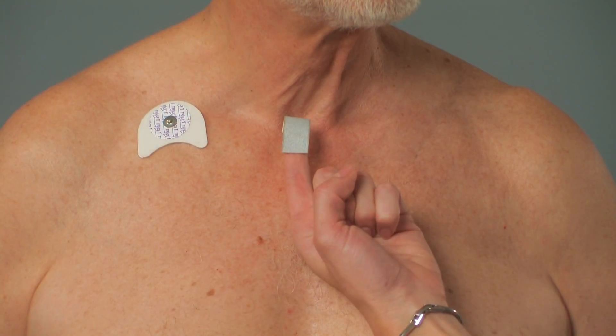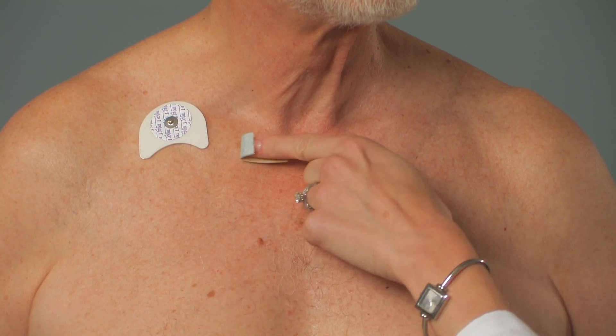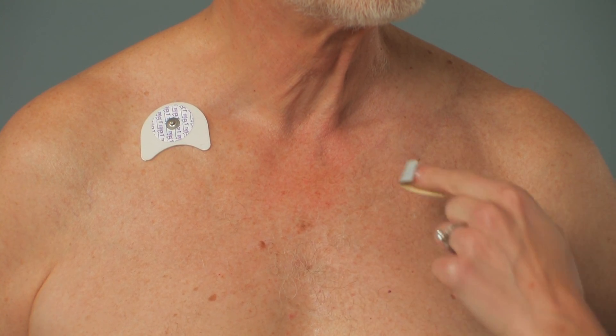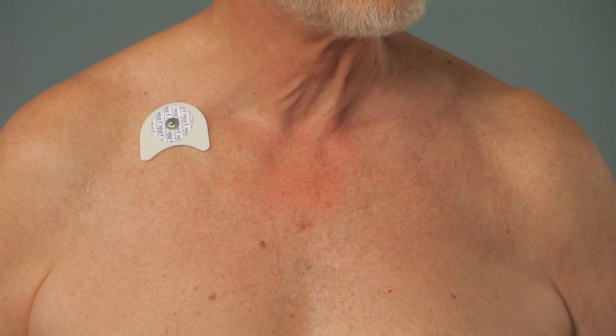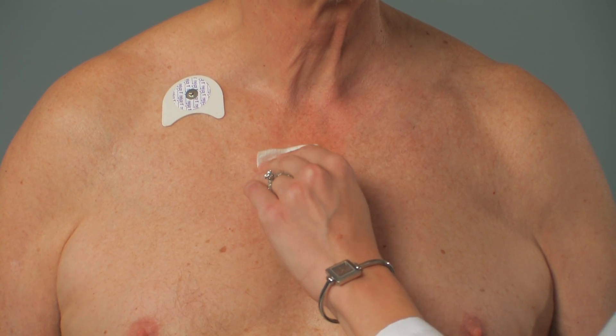Gently abrade with 3M Skin Prep an area of skin slightly larger than the size of the electrode or sensor. Be sure to use minimal abrasion to remove the surface layer of dead skin cells. After abrading, gently wipe the skin again with a gauze pad.